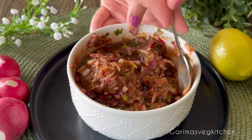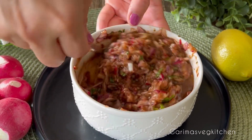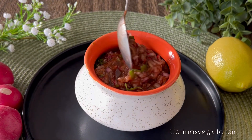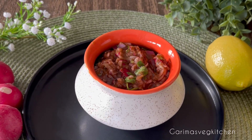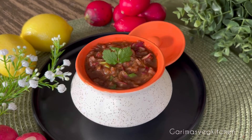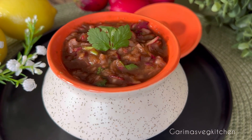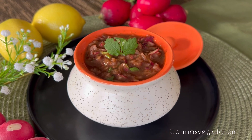This mouth-watering chutney pairs well with stuffed parathas, pakoras, kulchas, on top of chaats or samosas. I love how easily it comes together and is undoubtedly one of my favorite additions to chutneys. Definitely a game changer and you must give this recipe a try.